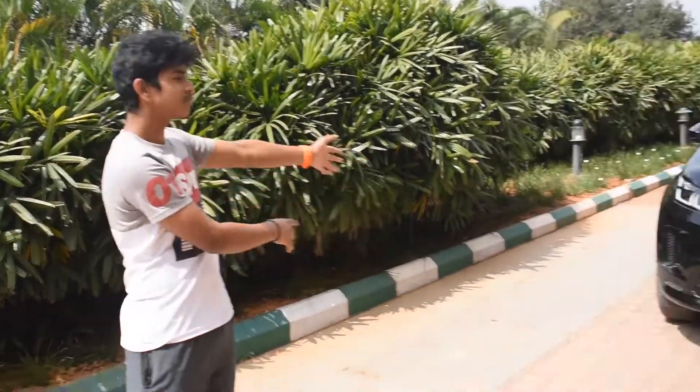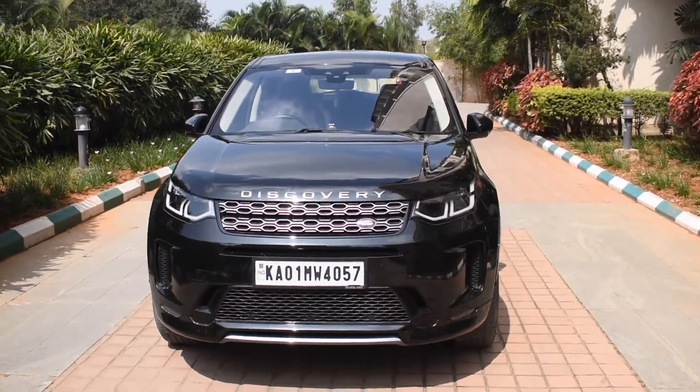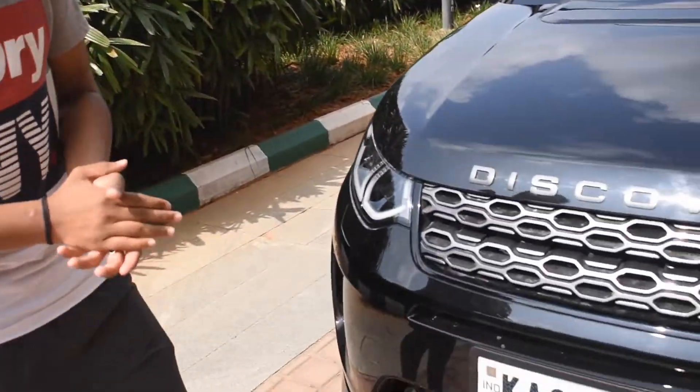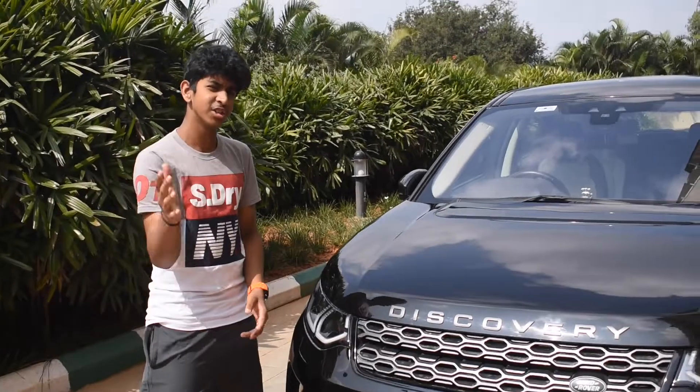Hey guys, welcome back to another video. Today we're going to be reviewing the Land Rover Discovery Sport. There are a lot of changes from the last model to this one.